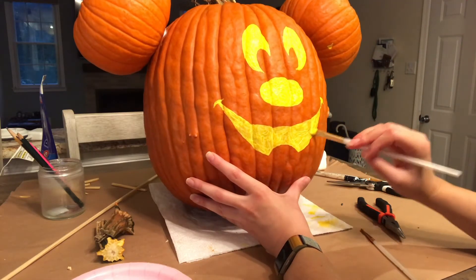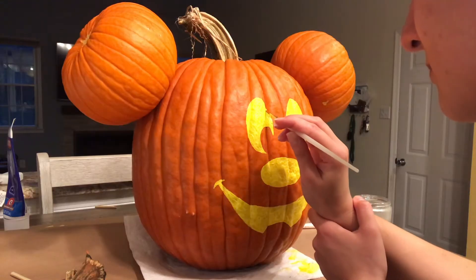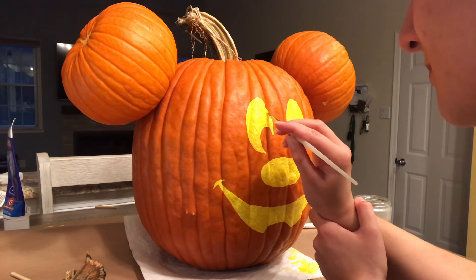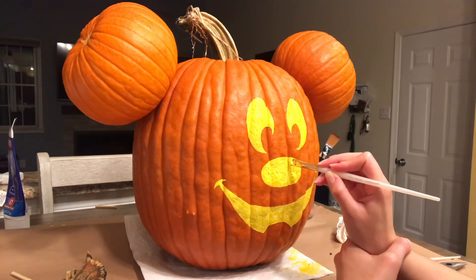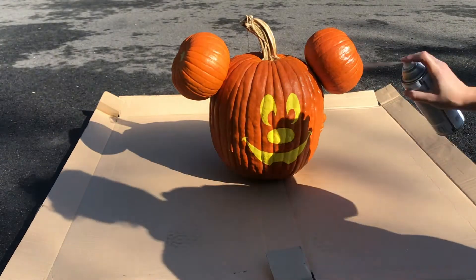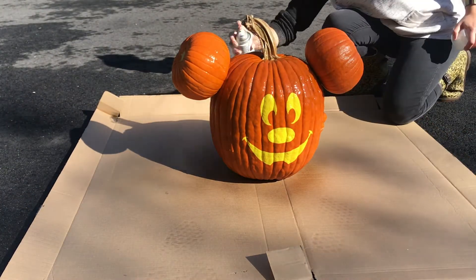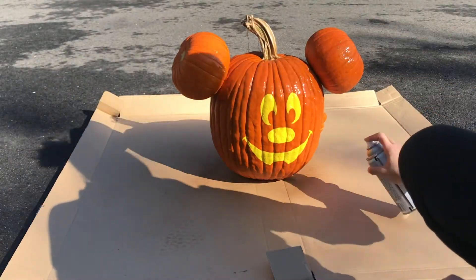After the ears were in place, I painted over the face a few more times and also adjusted the shapes a bit and made them more smooth. I let the face and ears dry completely overnight and then took Mickey outside and coated him with three layers of a clear coat spray that has a matte finish. I let that dry for a few hours.